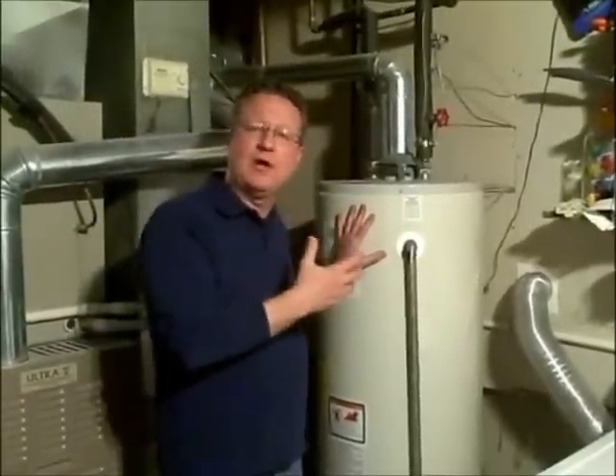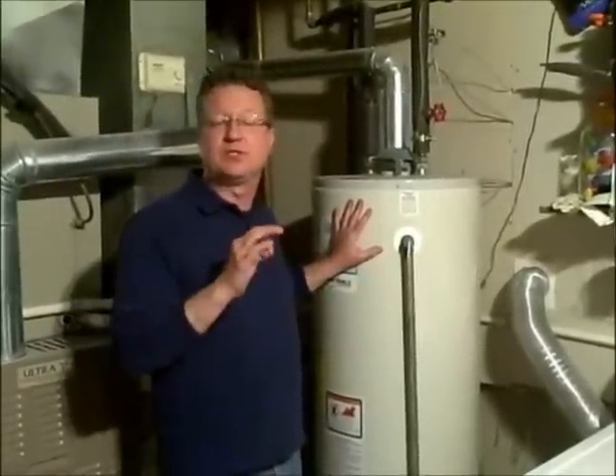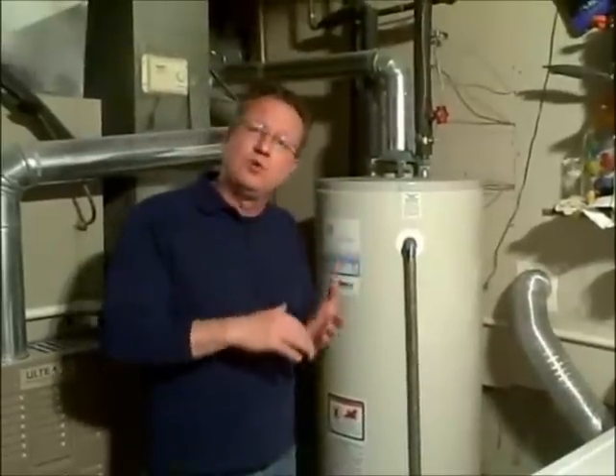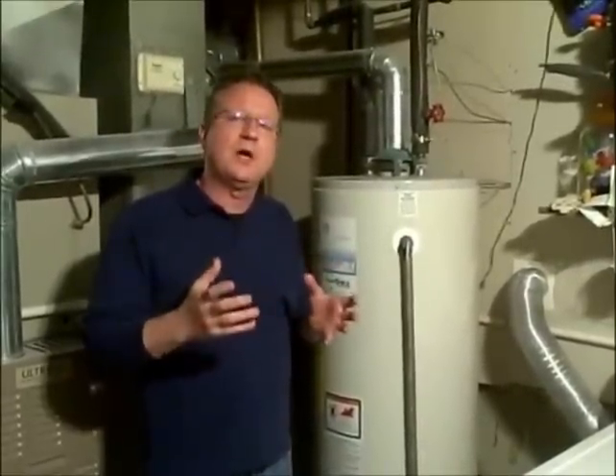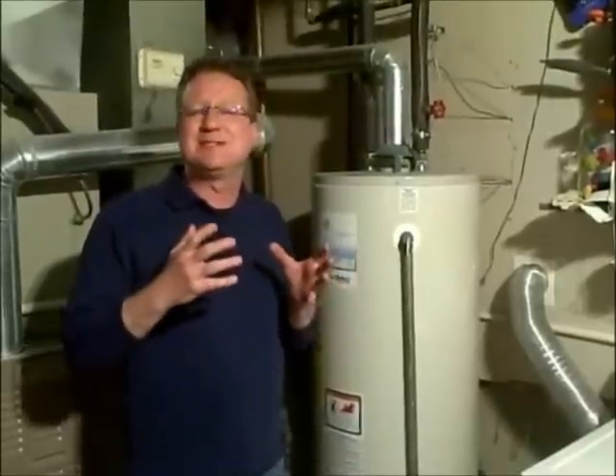The problem with keeping your hot water tank at 140 degrees is it becomes a scalding threat. If you have older people in your home, or especially young kids, 140-degree water can give you third-degree burns in seconds.